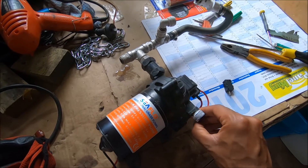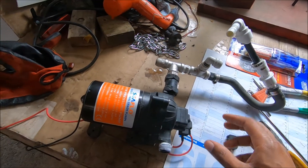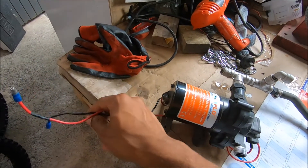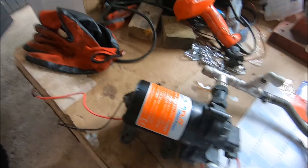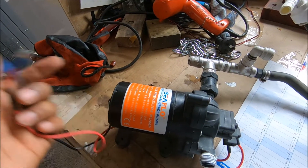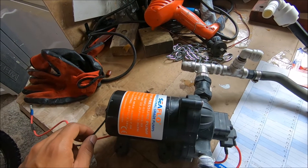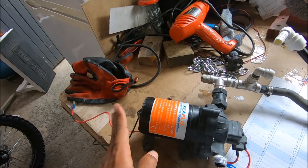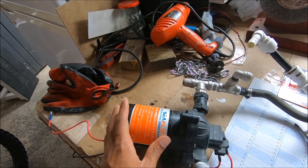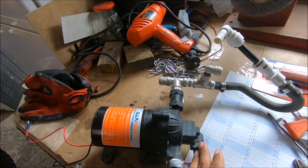Hopefully this helps someone out there with a similar issue. If you have your water open at a constant flow and it cuts off and on, check the power first. When it's plugged into your campervan, make sure the connections here are not your culprit. Put a voltmeter here and measure the voltage when the problem occurs. If you see a constant steady 12 volts to the motor and the motor is fine, that points you to the pressure switch.